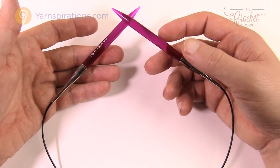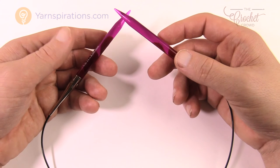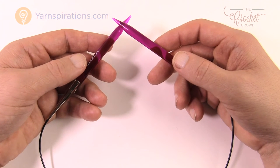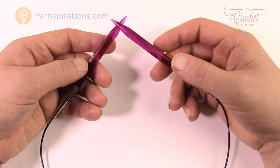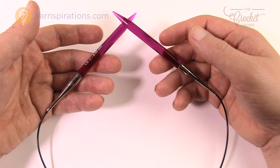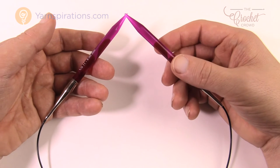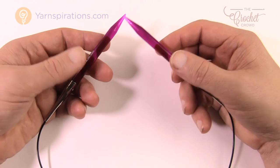If I were you I would consider getting a set of circular needles before getting a set of straight ones. Of course if you want to do round things like mitts and hats, you'll need double pointed knitting needles — whether straight or curved. Let's move along and talk about the tips of the needles.